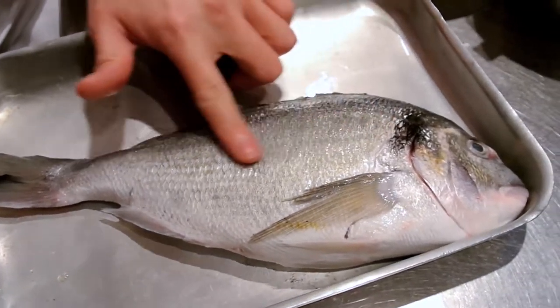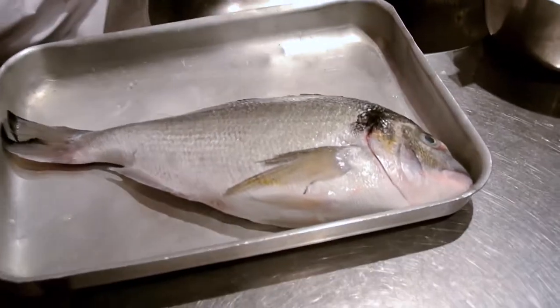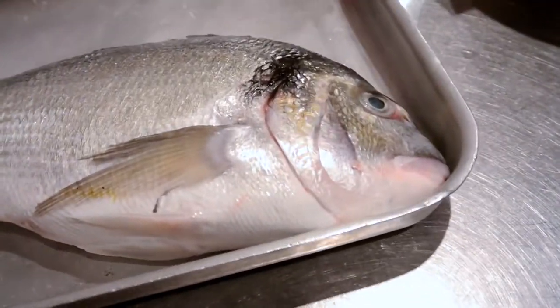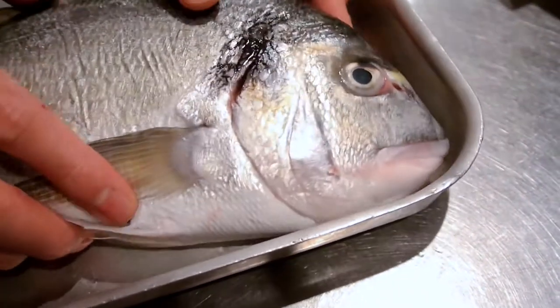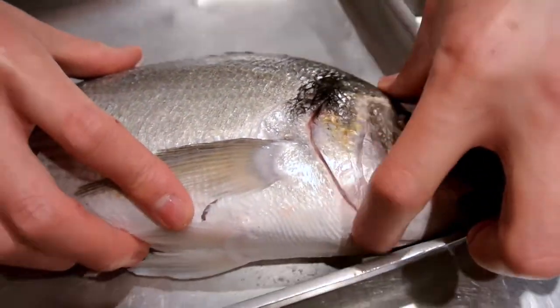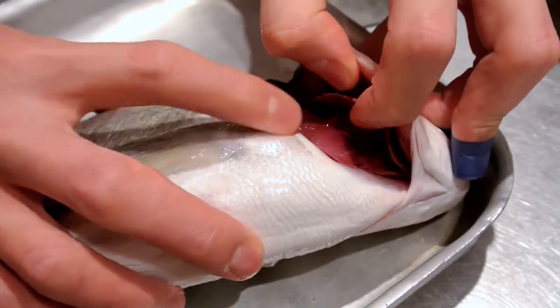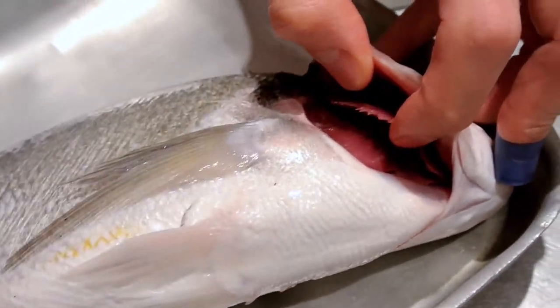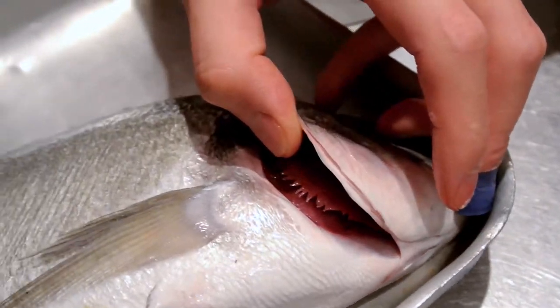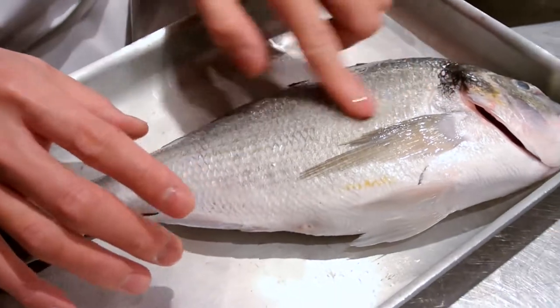Also when you touch it, there should be a nice film of slime on it, like it's just come out of the sea. You also want to check the eye — check that it's bright. Also check the gills. The gills should be nice and pink or red, like this one. They shouldn't be brown. If they're brown or discoloured, that means it's kind of on its way out. This one's nice and bright, the eye is bright, it's nice and firm, it's a bit slimy.